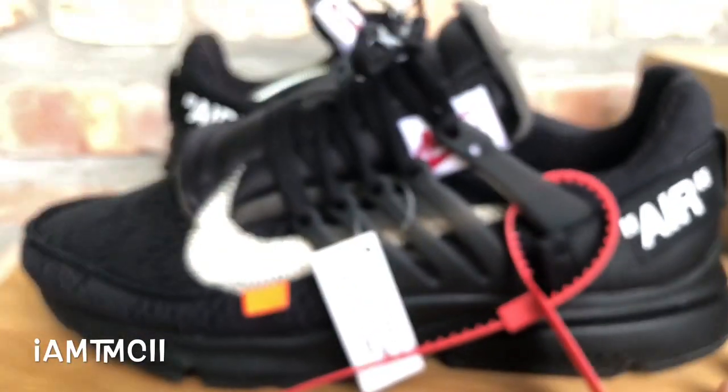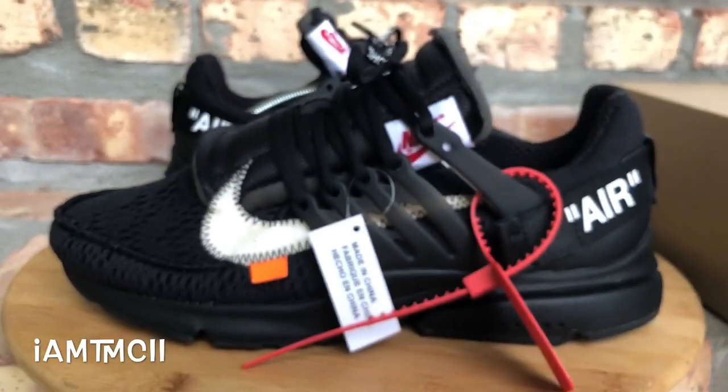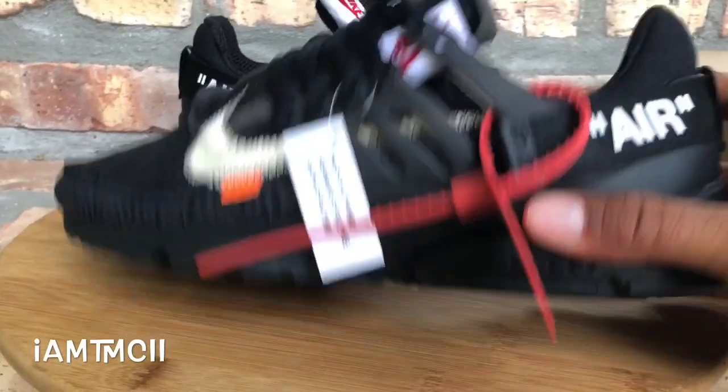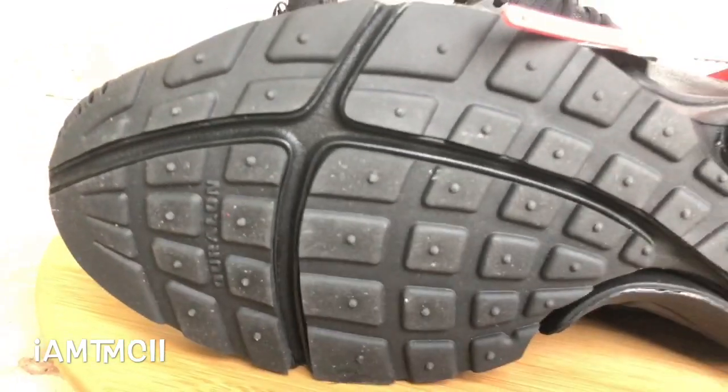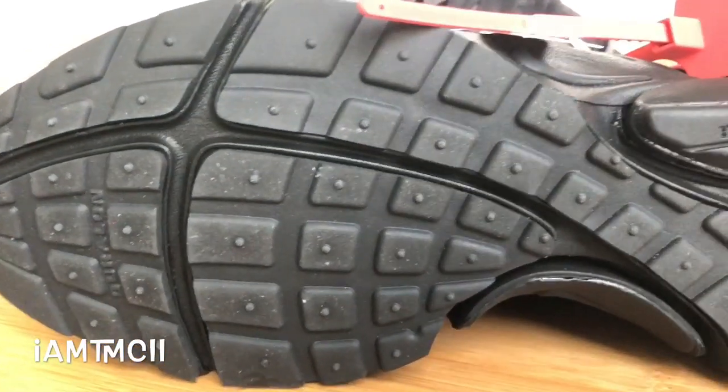I'm glad I have these. I actually have these and the all-white pair as well. If you want to see a video on the all-white pair, head to my YouTube channel and search for it — I have a review and an on-feet look, similar to this one.